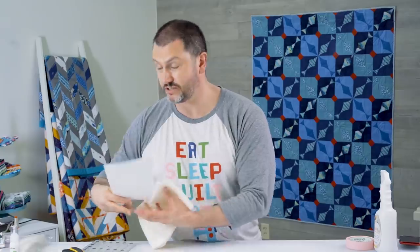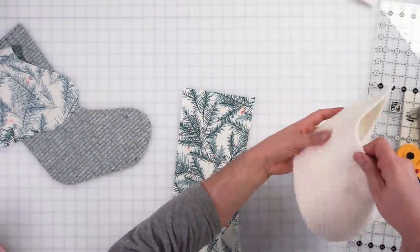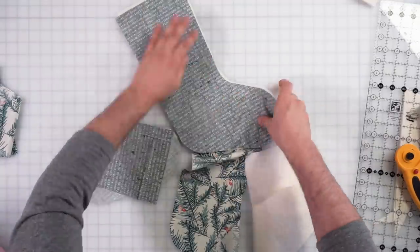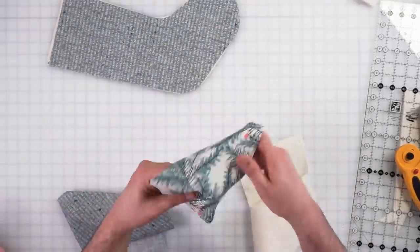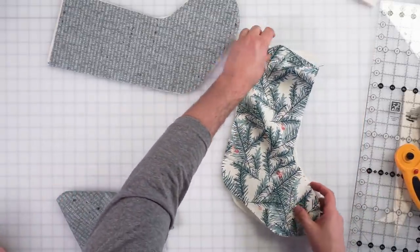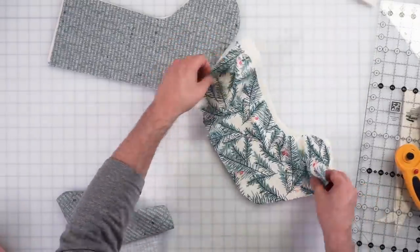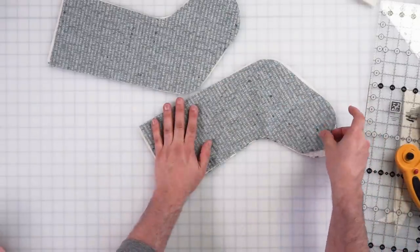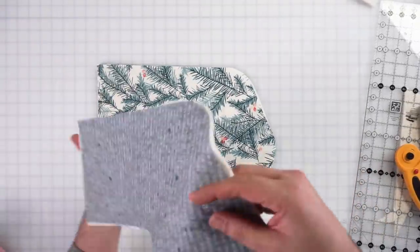Now that we have all of this, I'm going to take it over to the sewing machine and show you how to sew it. First — batting, lining, like that. And since it's a smaller project, you don't necessarily need to baste the batting in place. Now I'm going to take this over to the sewing machine and get some stitching on.